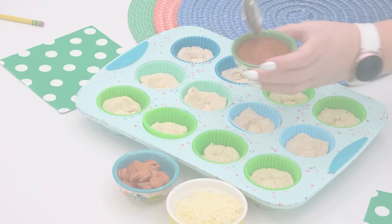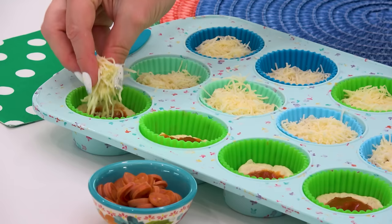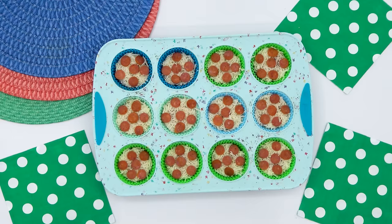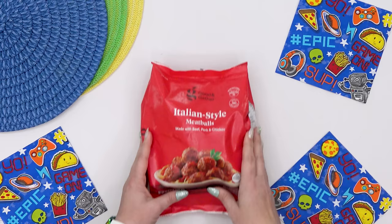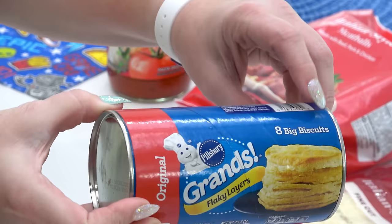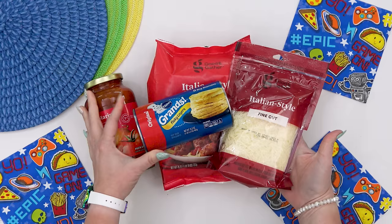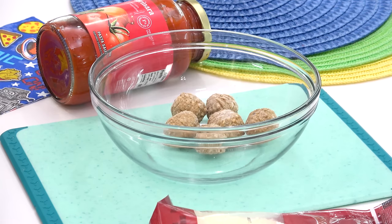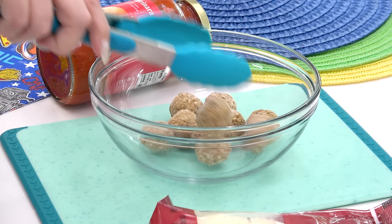Next up, I'm making Mackenzie's lunch. For her, I don't really have a specific theme. However, she told me that she really liked those pizza cupcakes I made for lunch a couple of weeks ago, so she asked me if I could make those again. For her main course, I'm going to make something very similar but a little bit different — these ones have meatballs. I like to call these meatball cupcakes, and this recipe is going to make 16 of them.